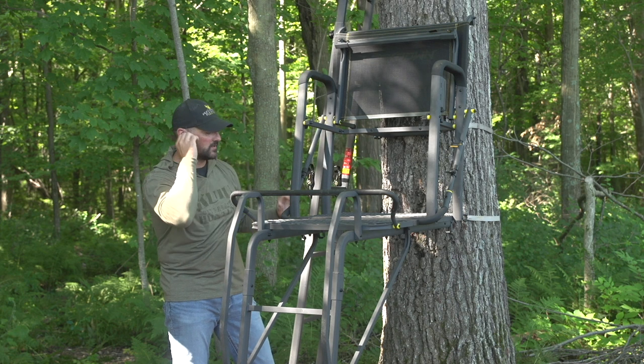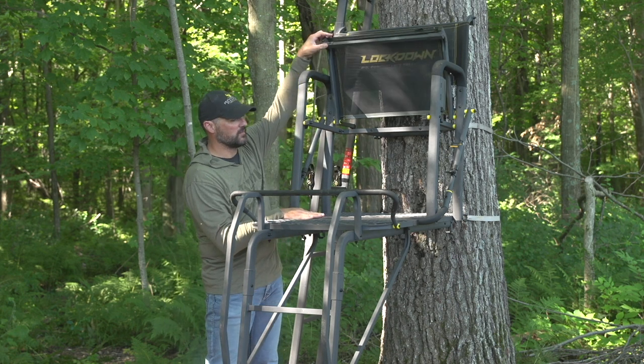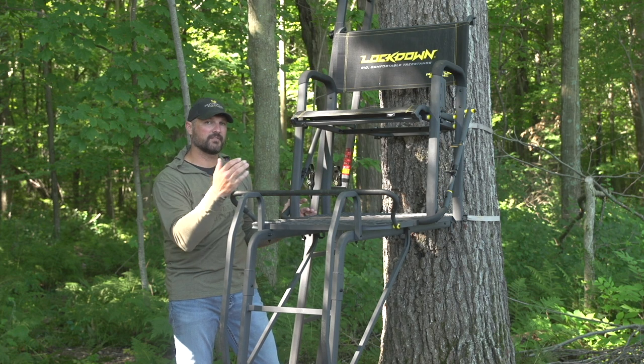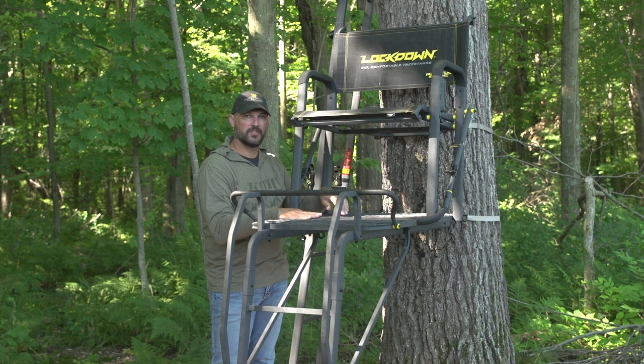The footrest is vinyl-dipped, and then there's the ultimate shooting rail. If I'm in here to bow hunt, I don't want a shooting rail in the way — I don't want it hanging up above me to block my shots behind, and I don't want to have to climb under it when I'm getting in and out.